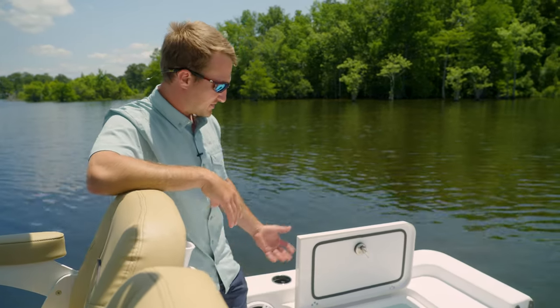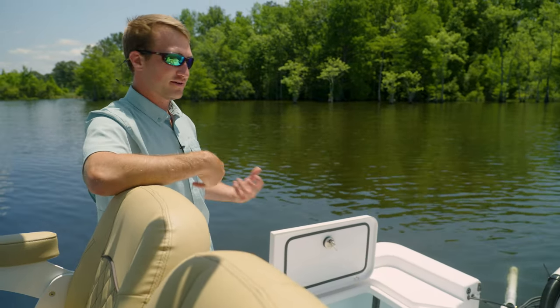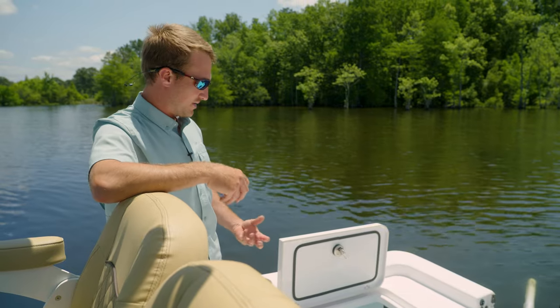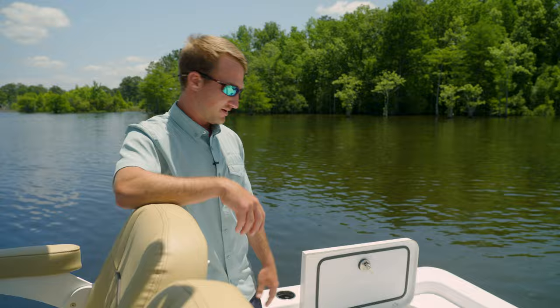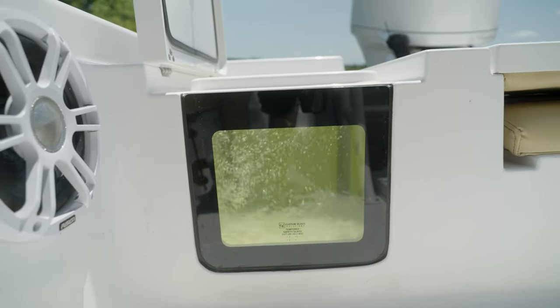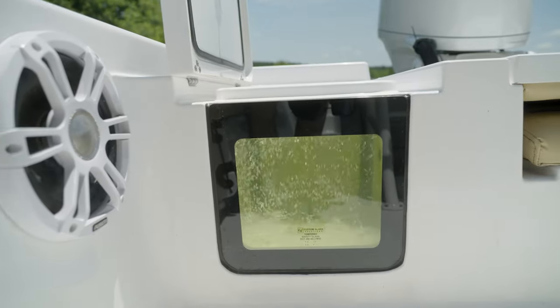To go a little bit more in depth, we're going to break down some of the pieces and components of the live well. The pro air is specifically used to pump fresh air into the water throughout the entire day, so your baits are getting nice clean crisp air while you're fishing. The recirculating pump is going to be recirculating clean water all the way through your live well without the live well pump on.